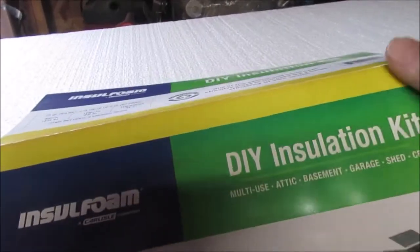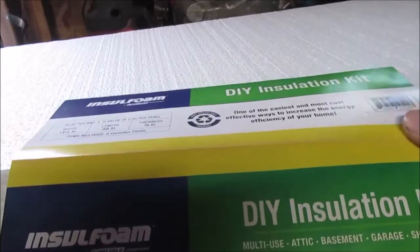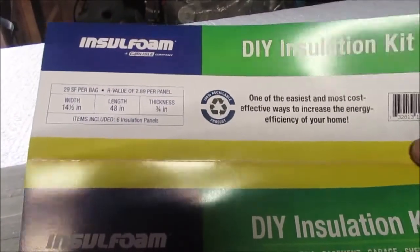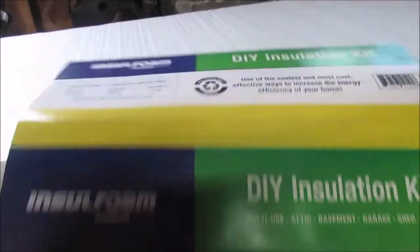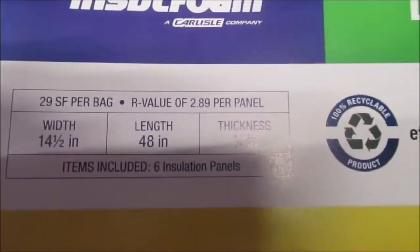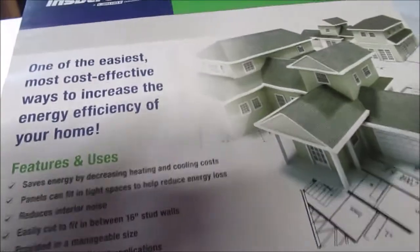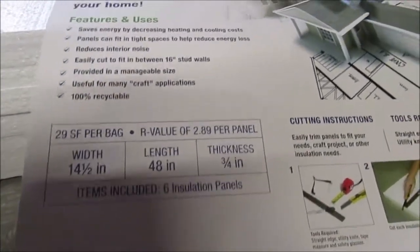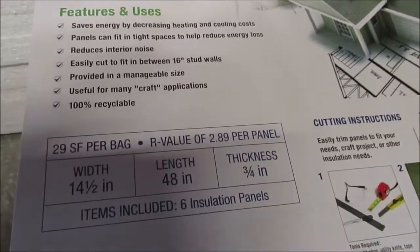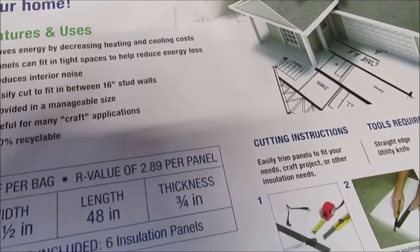I don't get paid to show any products - if I like it I want to show it and this is all they had. These are three-quarters thick and like eleven bucks a pack for six of them, so you can do the math. You want to buy ten of them, go right ahead like I did - my wallet still hurts. But you got to do what you got to do.